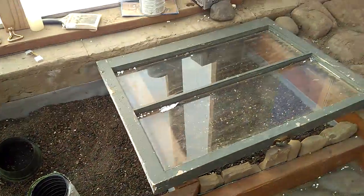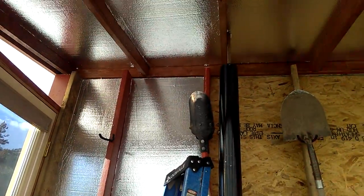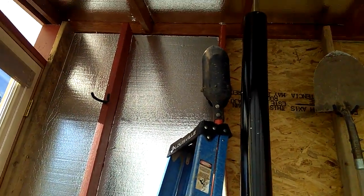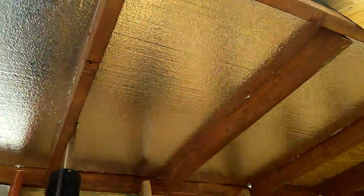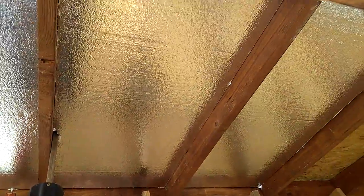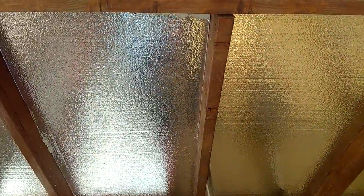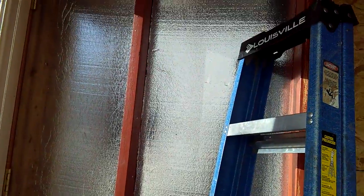Real quick, I'm insulating here and I just want to show you what I'm doing. I'm putting R20 on the ceiling, which is a two-inch styro board — that's one sheet and it cost me 33 bucks. This is another sheet, and I'm doing R10 or R12 here on the walls.